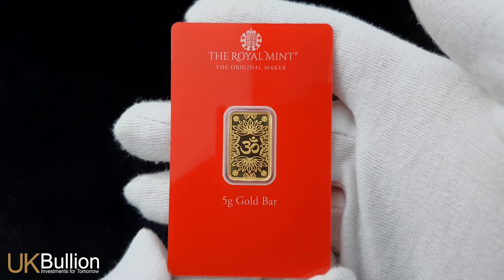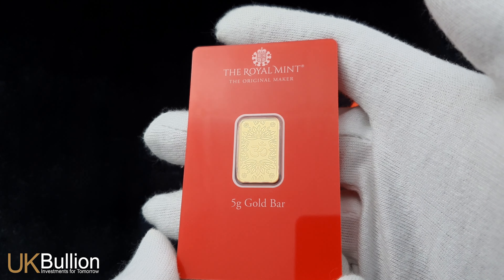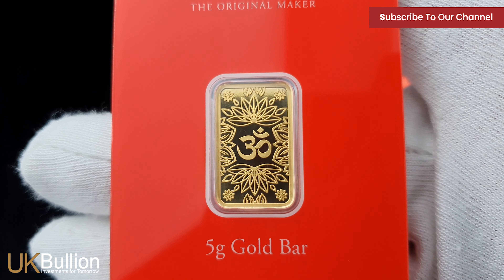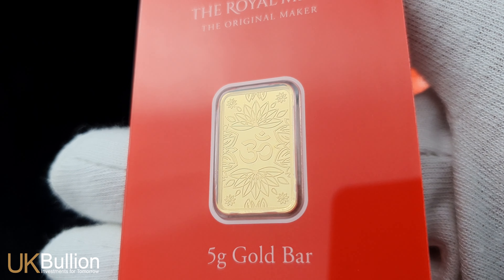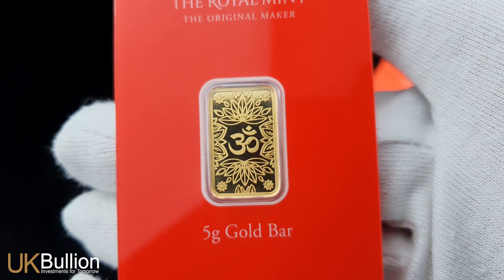And speaking of gifts, with Diwali just around the corner, this gold bar, packaged in colourful henna-styled blister packaging, is the perfect way to celebrate the festival of lights and prosperity. It's a symbol of good fortune and blessings, making it an ideal gift for your loved ones.